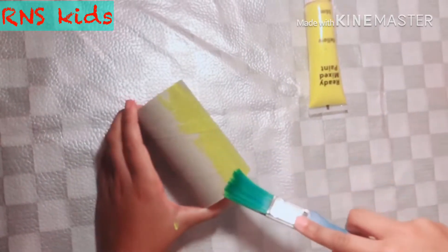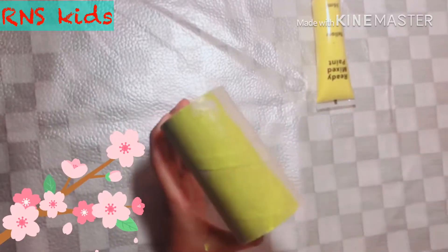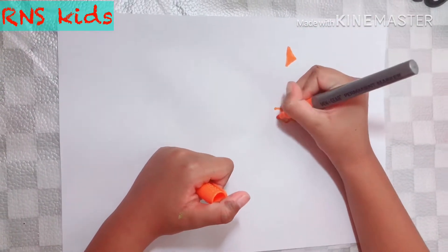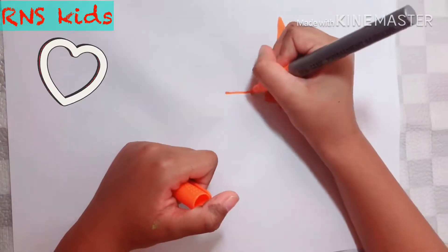Just smoothing it out and making it all fully covered yellow. Now we are going to draw the beak. Draw them like this.